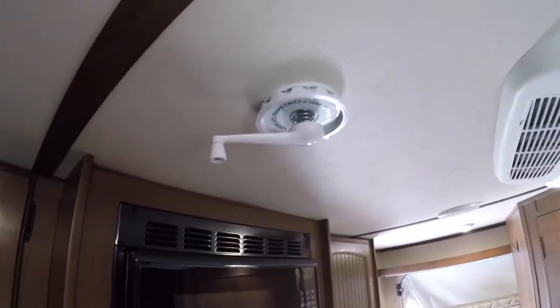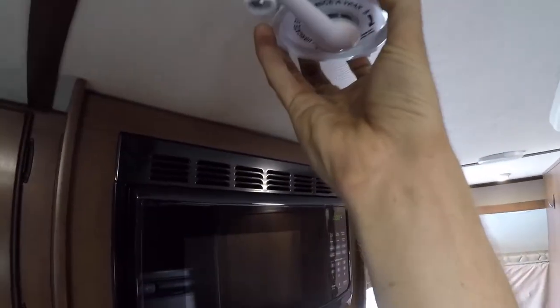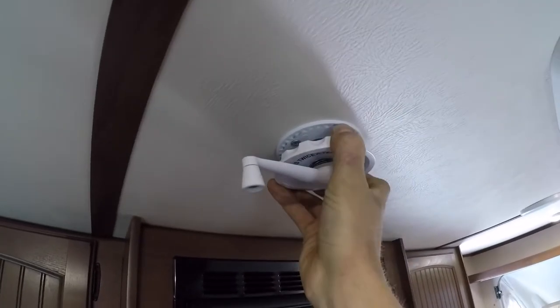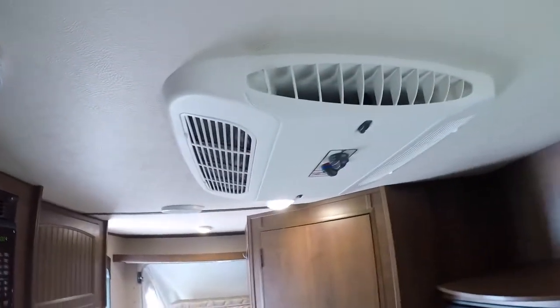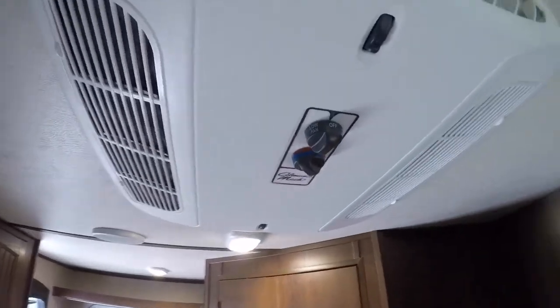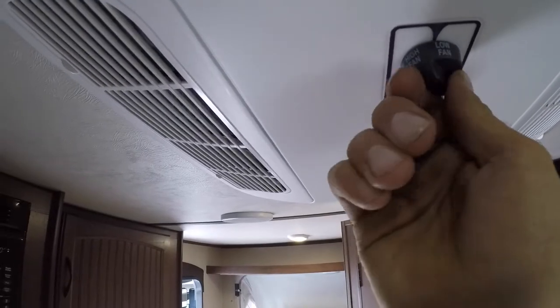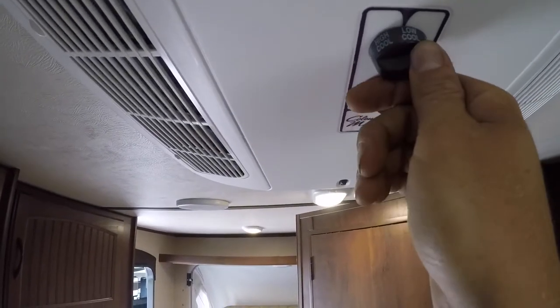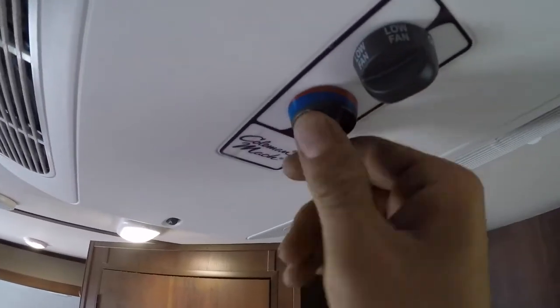Right by the microwave you have your crank for your antenna — put your antenna up and just pull down to move it around. Beside that you have your AC. The button here will control the fan, and the other one will control the temperature.